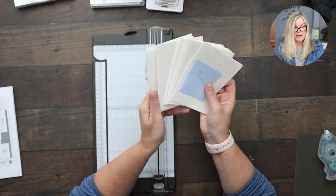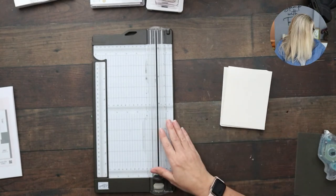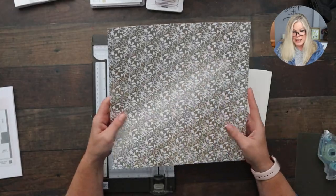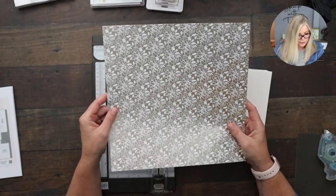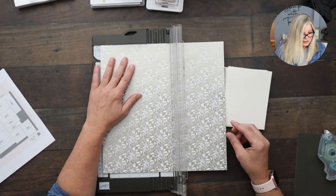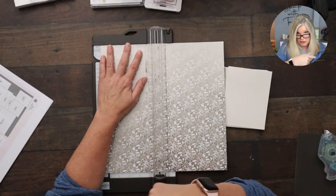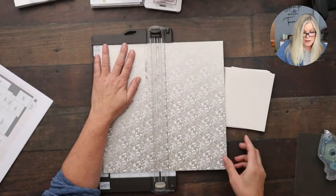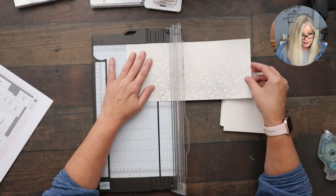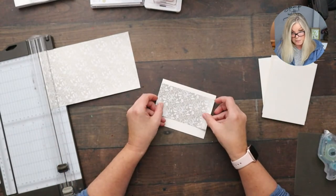Now the next thing I'm going to do — I'm using my handy paper trimmer, which is essential and available in my online store. This is the Splendid Day paper; wouldn't it make great wedding cards or invitations? It's a really pretty color and pattern. I'm taking the 12 by 12 paper and going by the template. Moving to five and a half, I cut all the way down. Card number one is going to be a five and a half by three inch piece of designer series paper, and I go ahead and attach it to the card base.